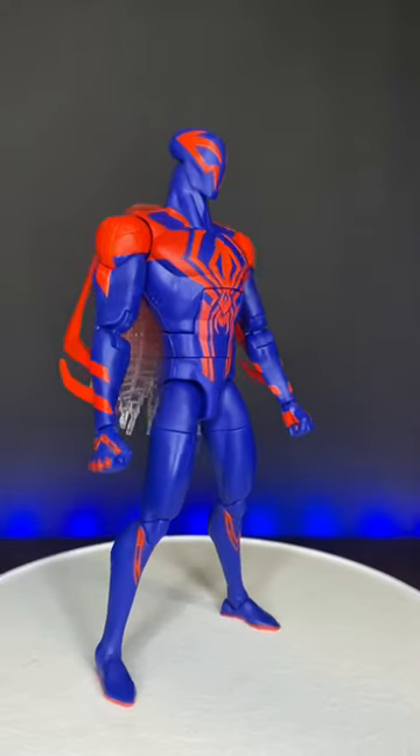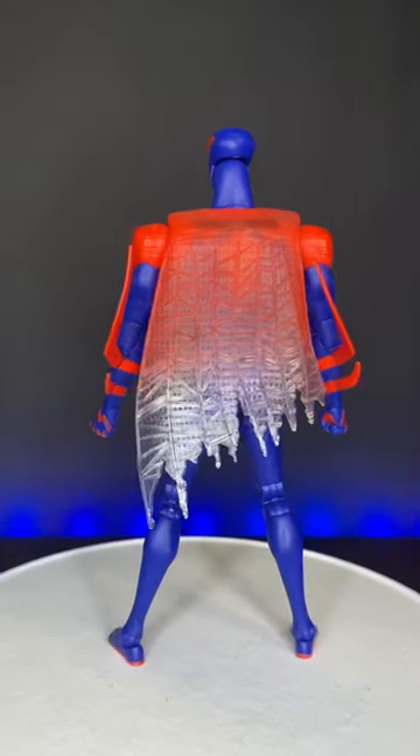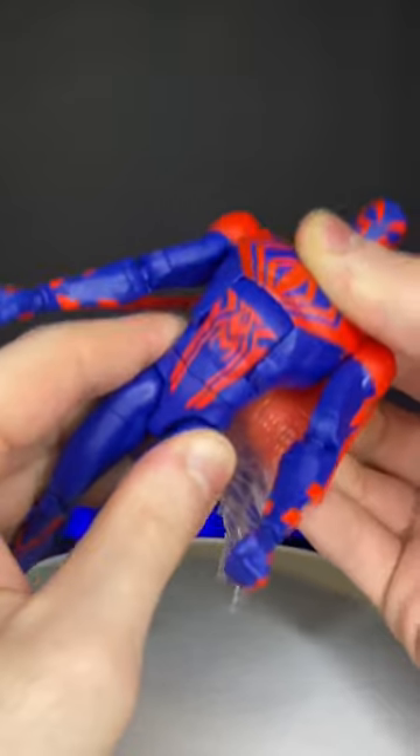I actually think he looks pretty cool. I do really like the blue that they used here. The red might be a bit too bright, and there are some details on the red that get a little bit lost. The paintwork is pretty clean — that is, until you do this, and then it's broken.